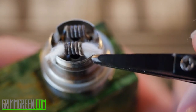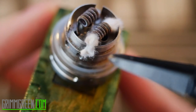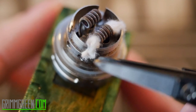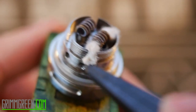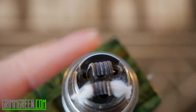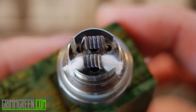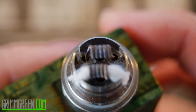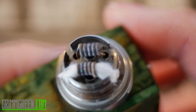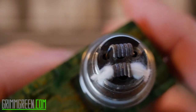I put my cotton through there, placed it in these little notches, and just cut it flush with the threads. The threads coming down control your juice flow, and going up on the chimney is what opens up your juice flow. You don't want them to be too tight or too loose. RTAs are always a balancing act of cotton and juice flow — too much cotton causes burnt hits, too little causes flooding. You just have to experiment.